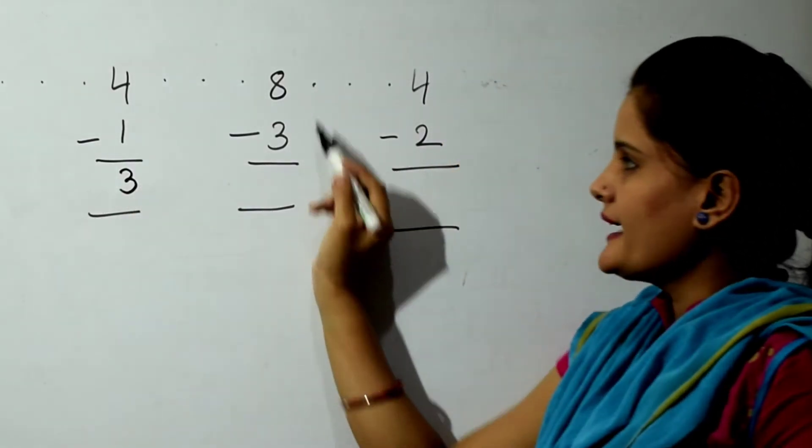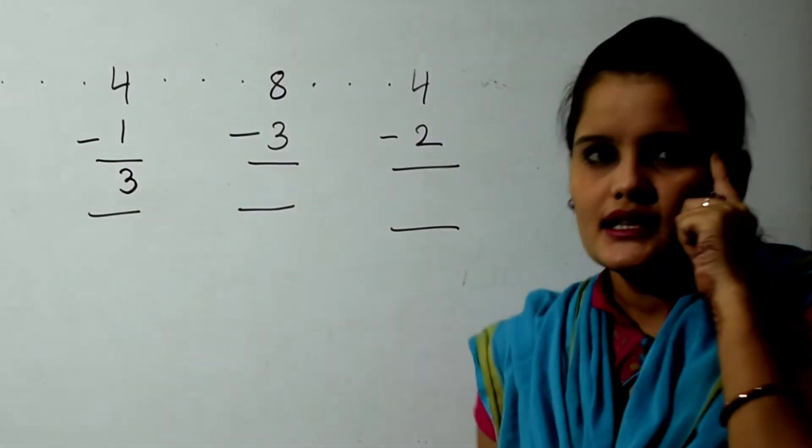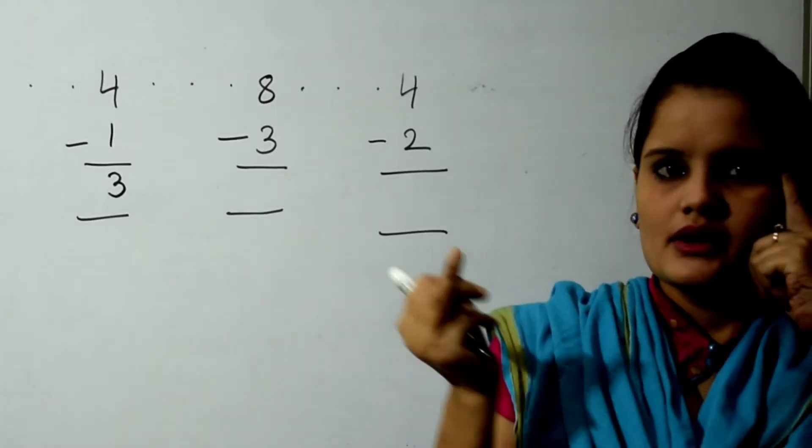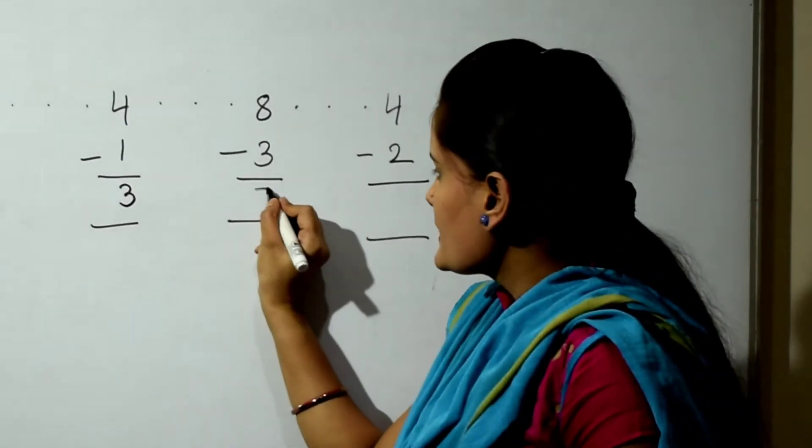Next sum is 8 minus 3. 8 in the mind, 3 fingers, back counting: 7, 6, 5. So the answer is 5.